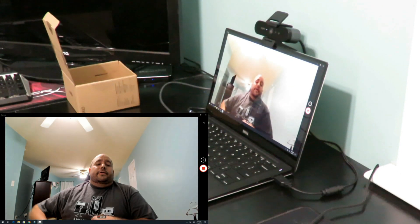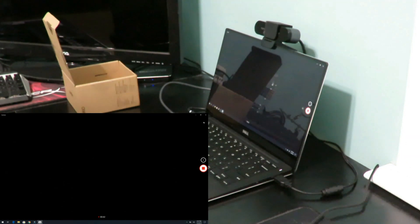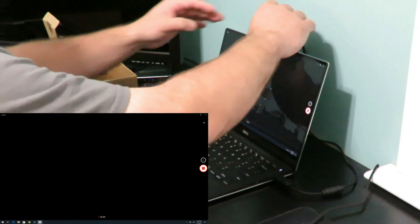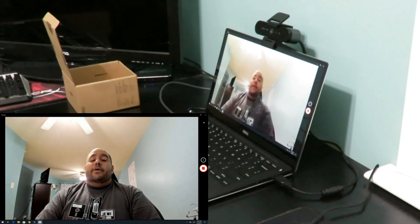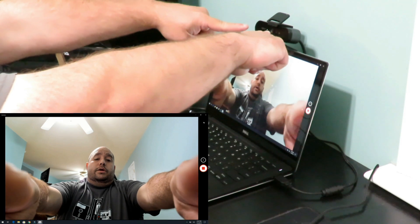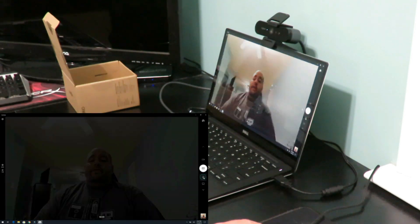The privacy filter is pretty cool — you can only see me on this camera and it works perfectly. Unfortunately, the privacy cover is not going to block audio because the dual microphones are right there, so turning the privacy screen off won't silence the mic.